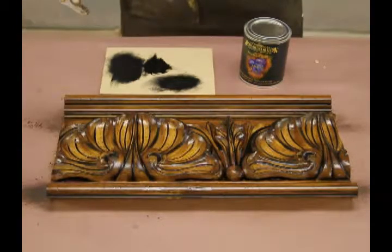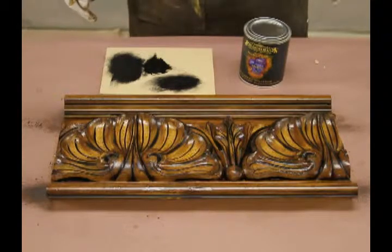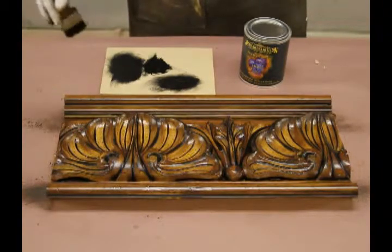That's the dry brushing technique. One thing to remember is you can go as light or as heavy as you want, depending on your taste.